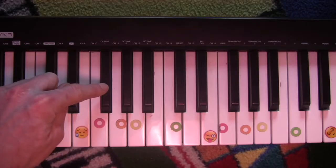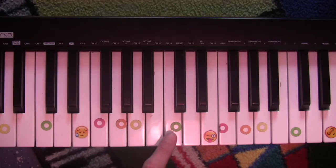Now if we go to E minor, that also plays the F sharp: E, F sharp, G, A, B, C, D, E.